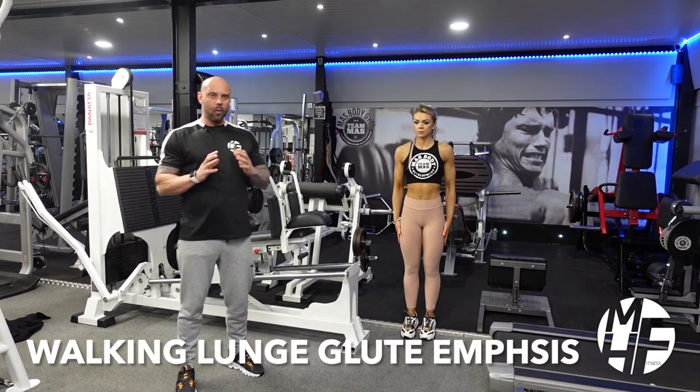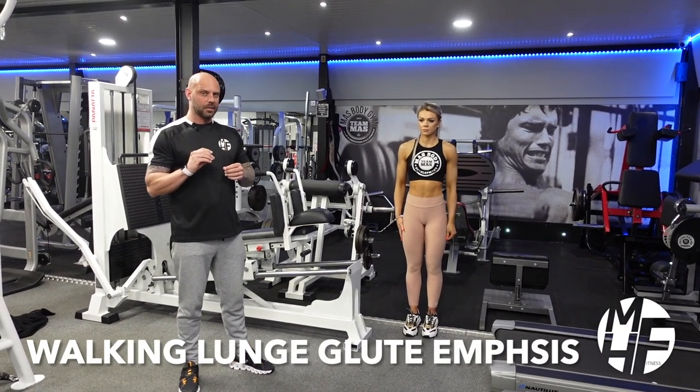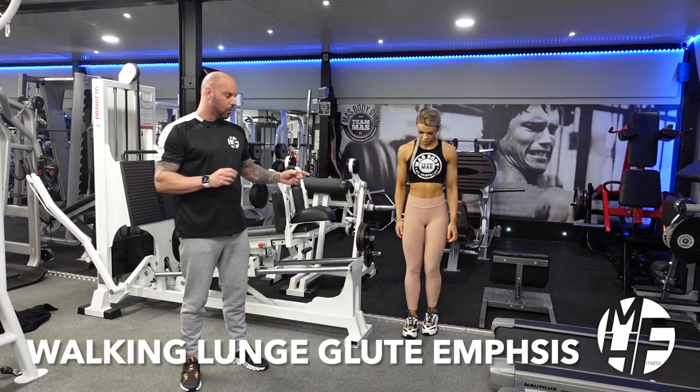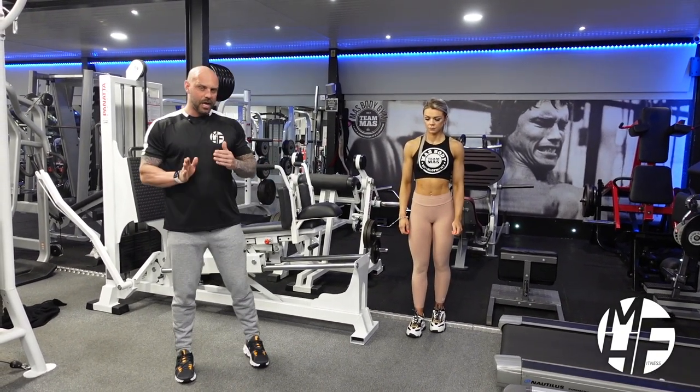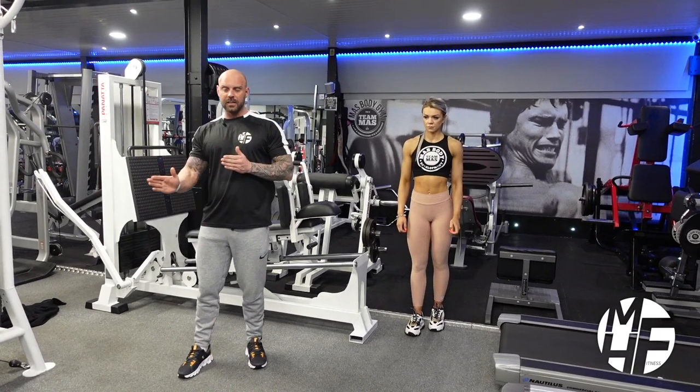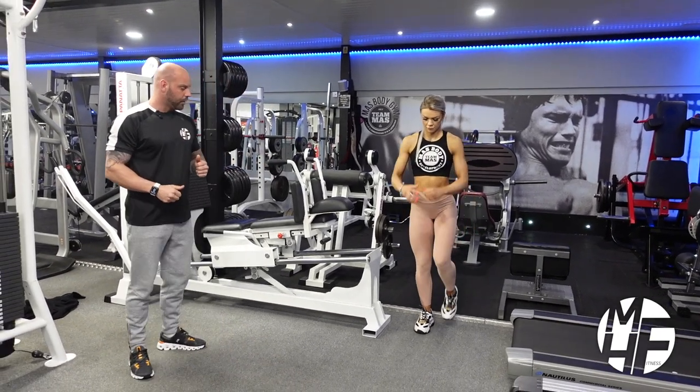This is a version of a walking lunge with an emphasis on the glutes — we call it a stomp lunge. She's going to raise her knee up really high before she goes into that lunge, and she's almost going to lunge slightly to the side each time.